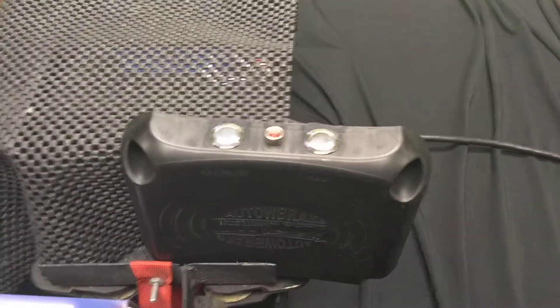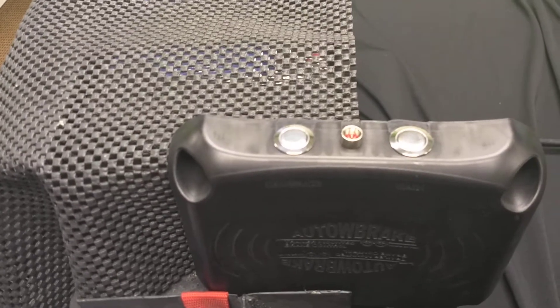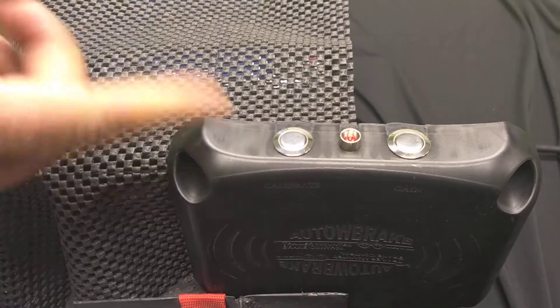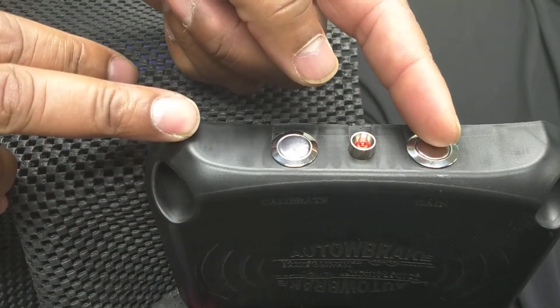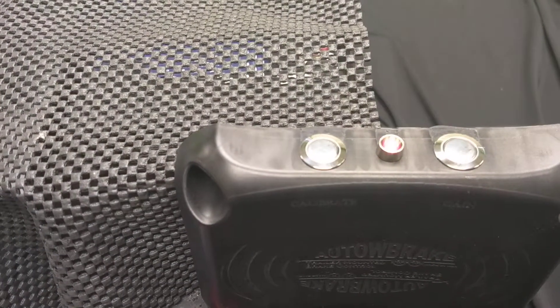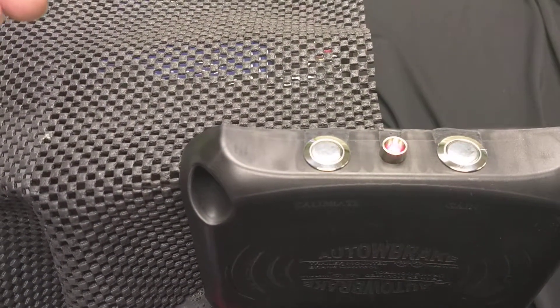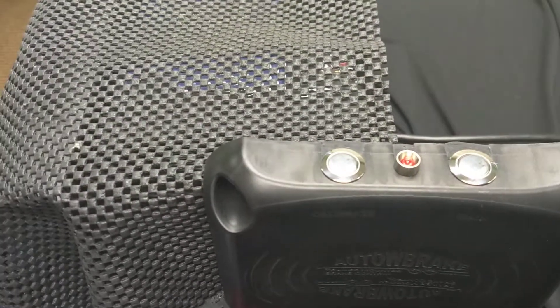Let's go down to the Auto Brake. So now you've stepped out of your vehicle, you go back to the Auto Brake, and you want to find out what that number is. The first step is to press the Gain button — that's going to give you the baseline setting number. I'll press it once, release it, and you'll see some flashes here. We're seeing setting 2, and it's going to repeat this 3 times.